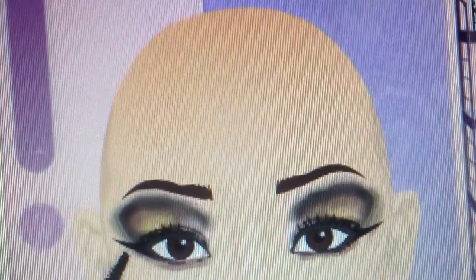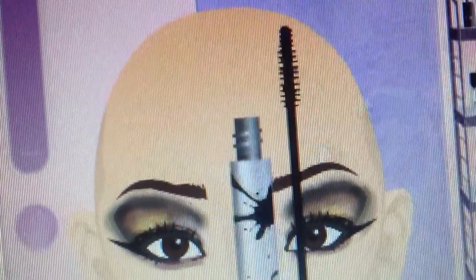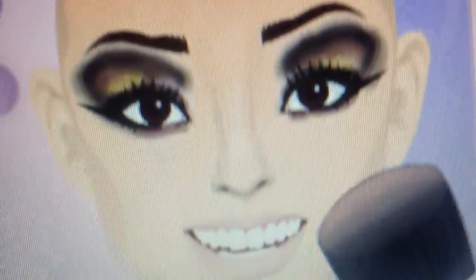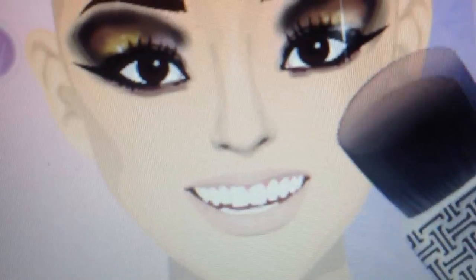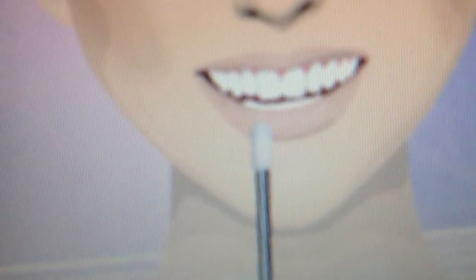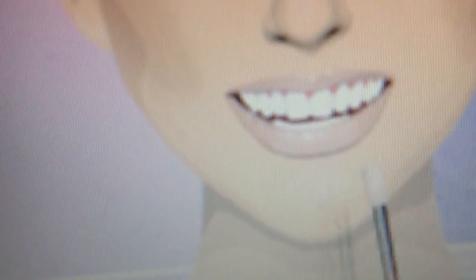Bottom lash lines with lengthening mascara on the lash lines. Brown splash on the cheeks, because Talia Joy has a bronzer on it. Lip gloss to the lips.